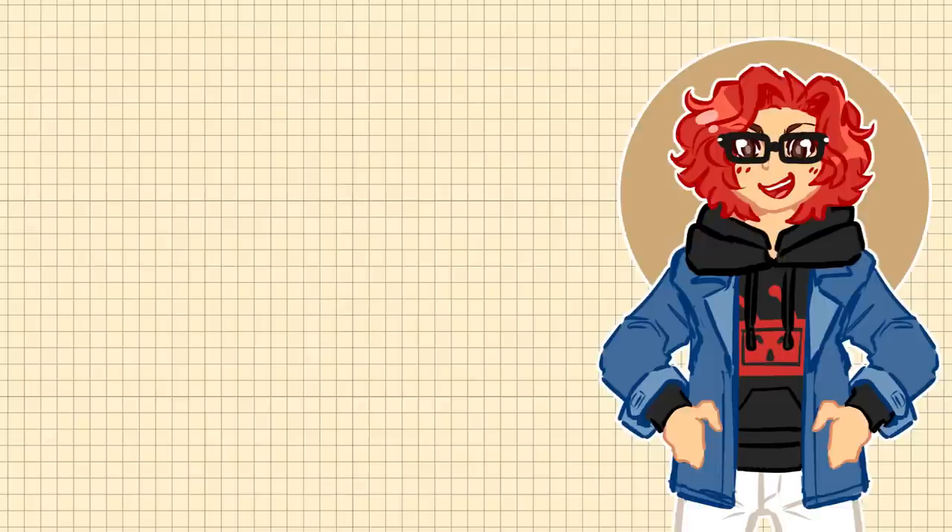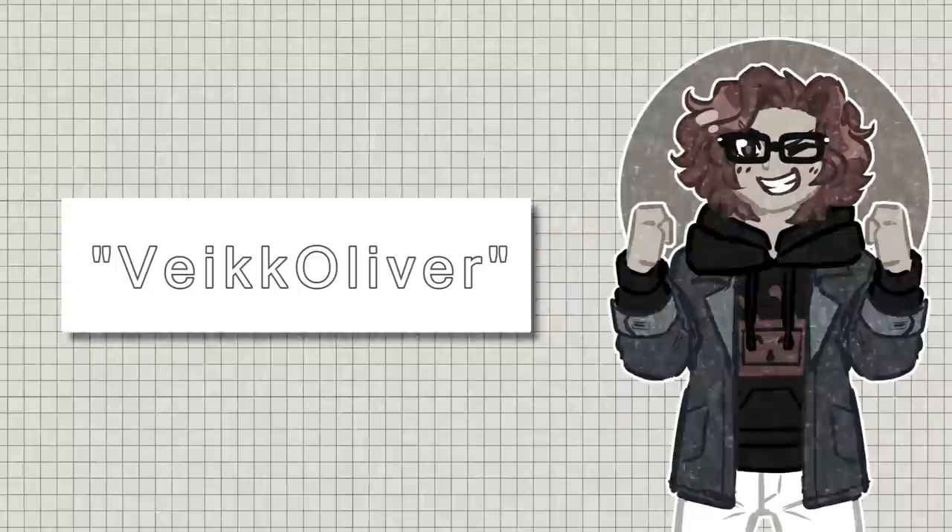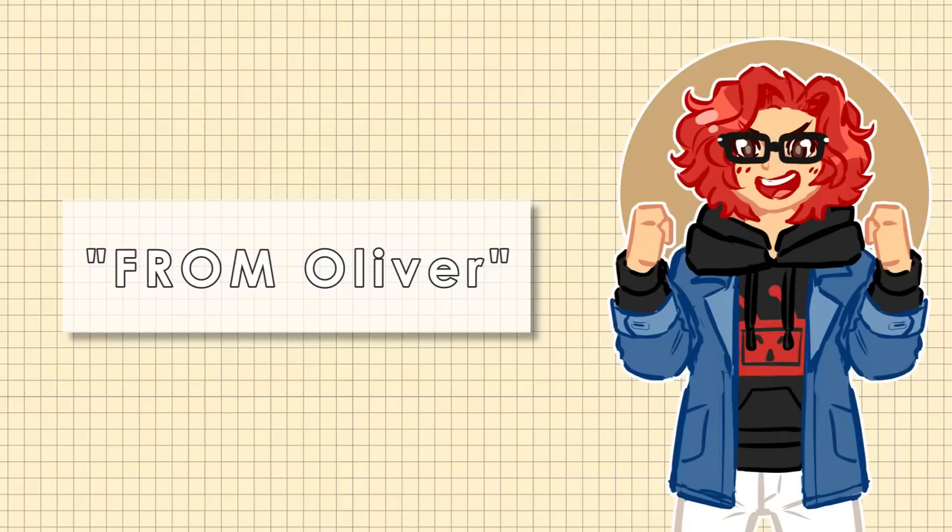By the end of the video, if you like what you see, feel free to use the links in the description box below. If you get a tablet through their AliExpress store, use the code FromOliver for 5% off. You can also get 5% off orders placed on their Amazon stores by using code VeekOliver. That said, let's get into the unboxing.